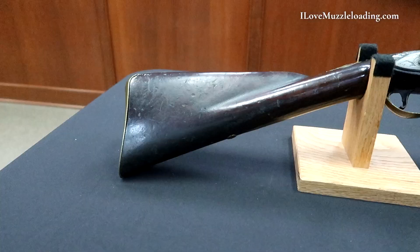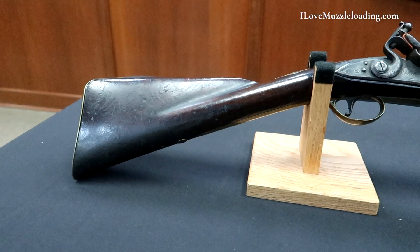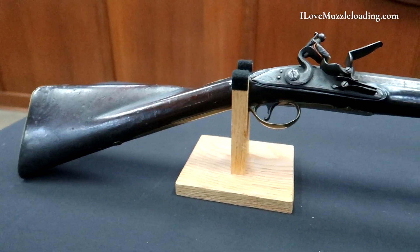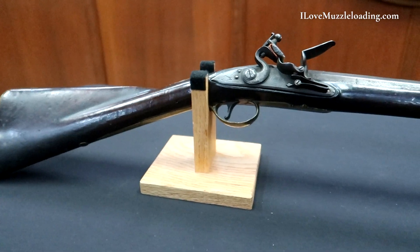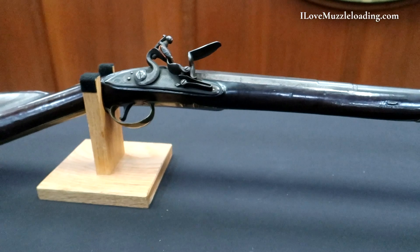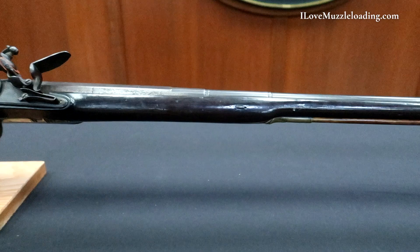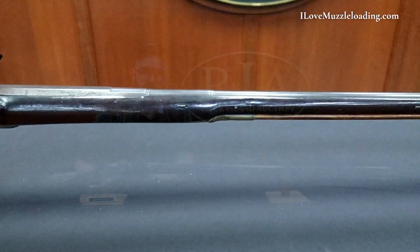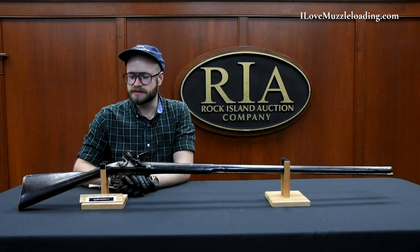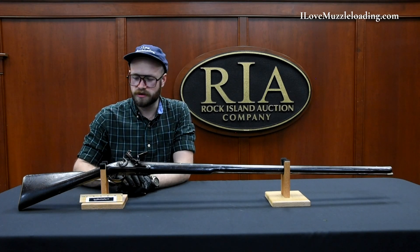It's important to note that we have a note about this piece that the stock is a period refinished stock with some thin cracks. The barrel measures as a 10 gauge and the barrel is 39 inches long.